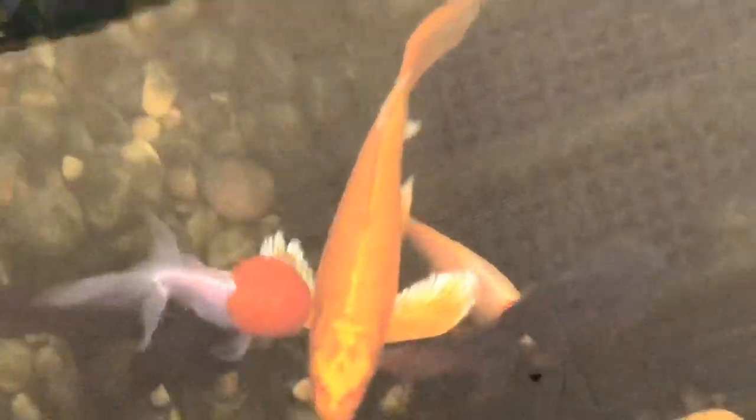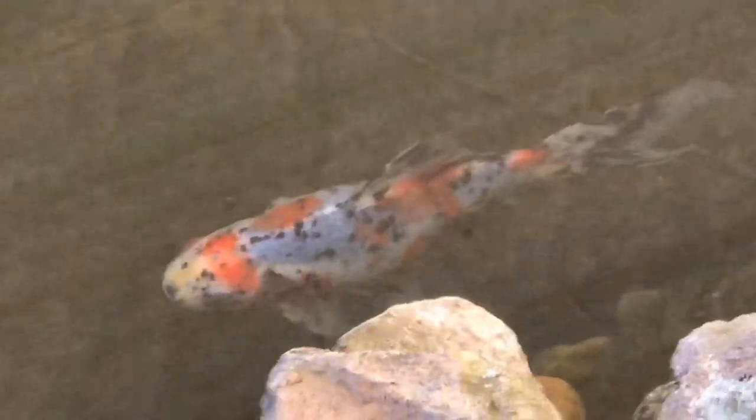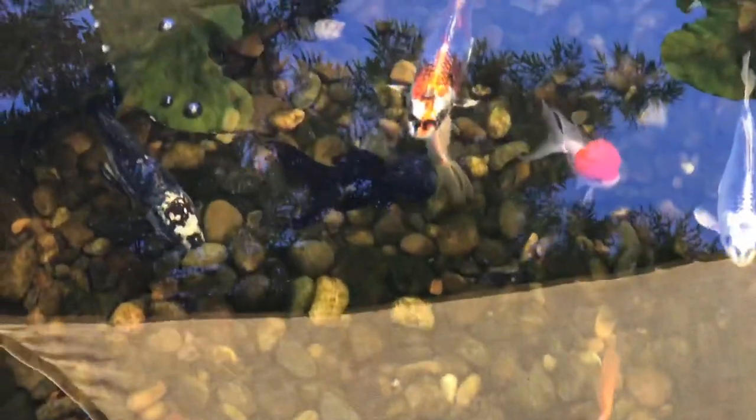Common goldfish and shubunkin goldfish can also withstand really cold weather. The goldfish I do worry about are my oranda — the big red cap oranda — and the butterfly telescope. Those are considered specialty or fancy goldfish, so I do tend to worry about them in the cold season. As long as I keep this pond really healthy during winter they make it through, and there have been no signs of ich, no signs of disease. Tiki Falls is really on point.